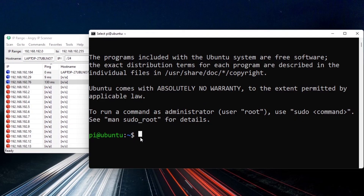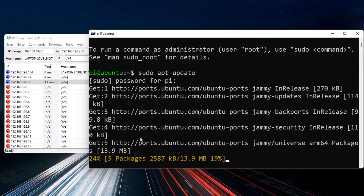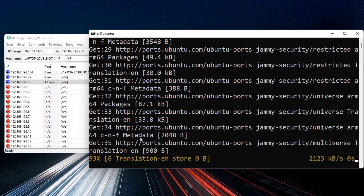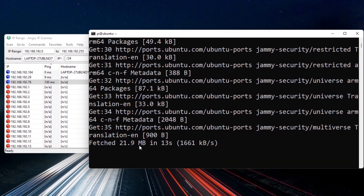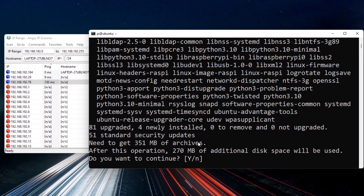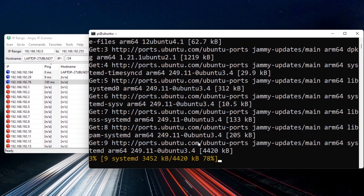To finish the setup, run sudo apt update and enter your password. This checks for available package updates. I have 81 packages that can be upgraded. Then run sudo apt upgrade and type yes to confirm. Wait a few minutes for the upgrade to complete.